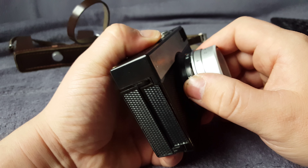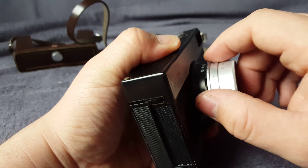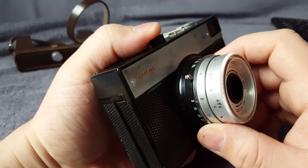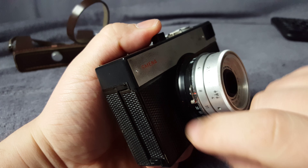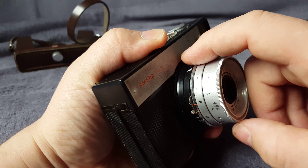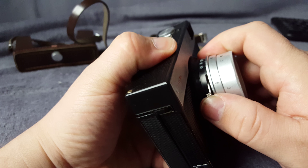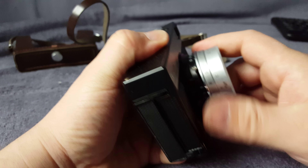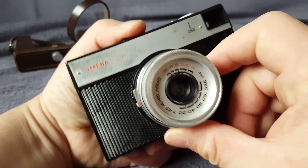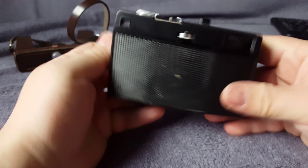See, this part is supposed to go all the way here like this, and when you press the button it's supposed to go all the way here and make the photo. But it's not working — something was off.